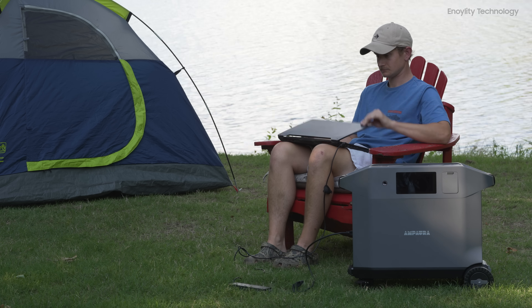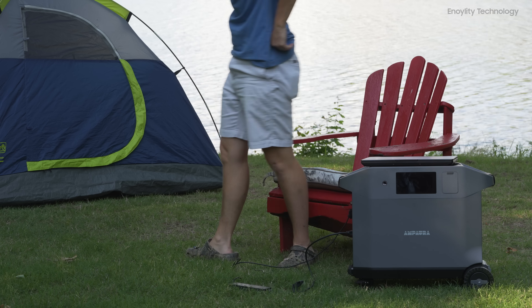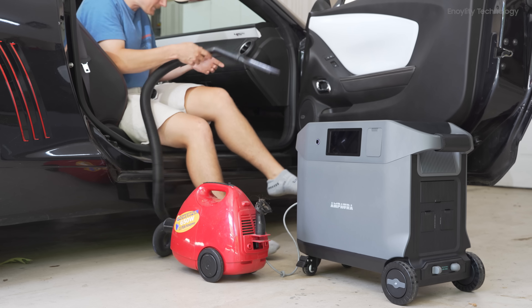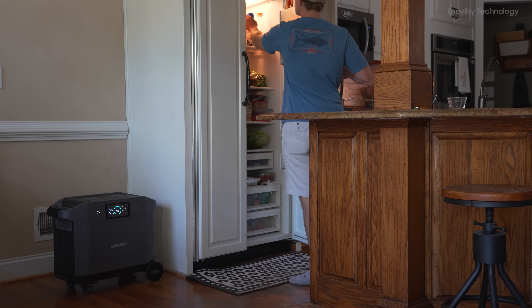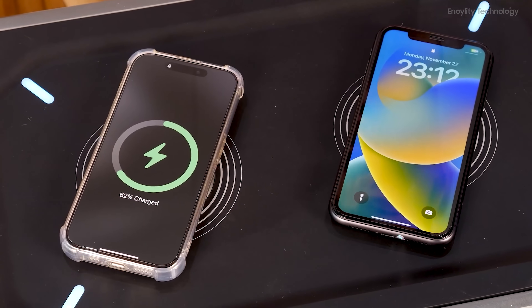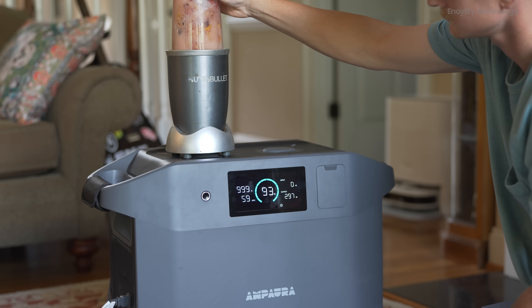On outdoor adventures, from camping trips to RV excursions, the Purea 3 brings the power to the heart of your adventure, ensuring no moment goes unpowered. It can also be used for everyday use — convert your Purea 3 into a daily power source with solar panels and extension batteries, creating a self-sustaining system for regular use.